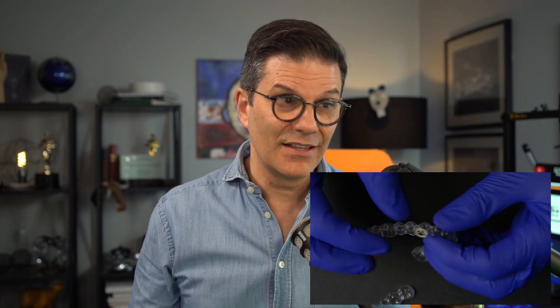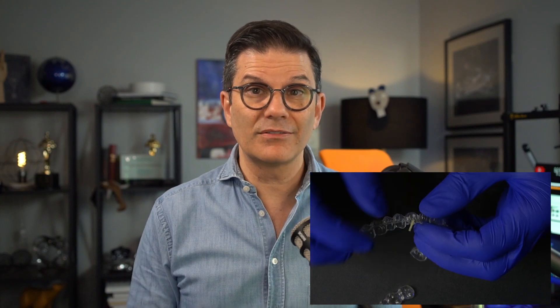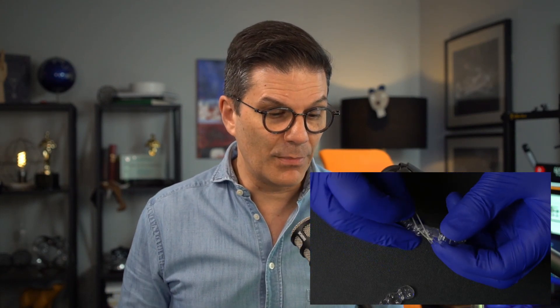If you forget, there are other ways to do it — that will be the next video. Next week will be about how to modify these aligners if we forgot to have these cutbacks and hooks already put in. But if you put it in your prescription, Align will already build them in, and when you receive all your aligners, they will already be there.